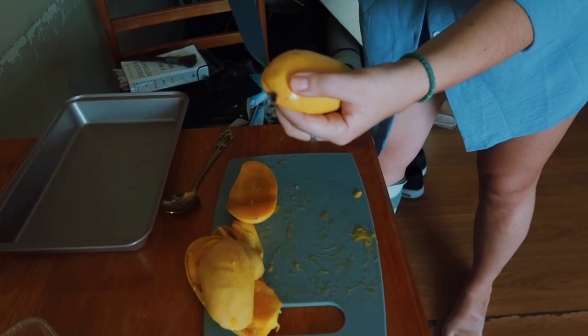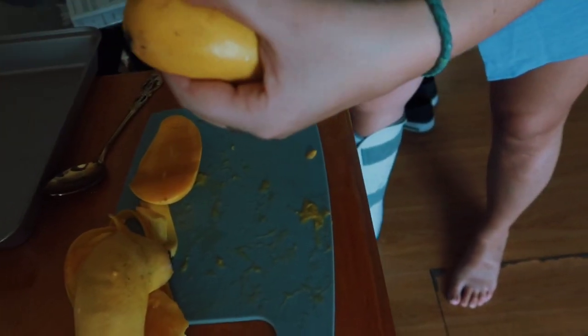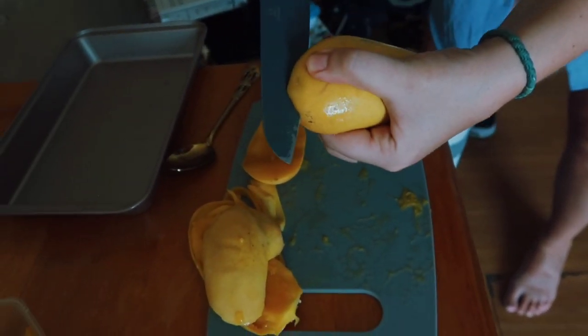Just flip it, flip it. Then you start from the pit side, use the whole knife, and just slice carefully. Look at that — there we go! I think the hardest part of the whole process of doing mango float is cutting the mangoes. I was not doing such a great job, but the life didn't teach me how to cut mangoes the right way.